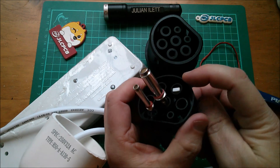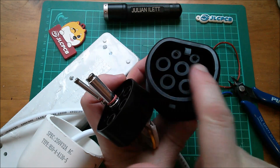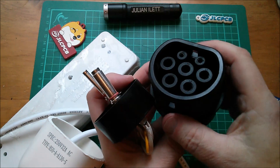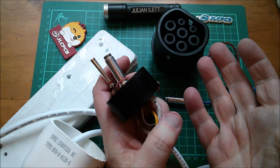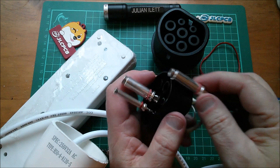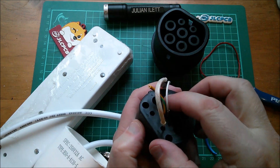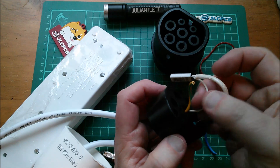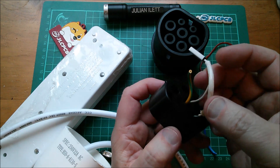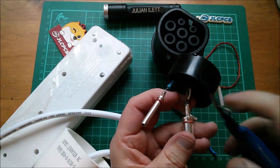That goes to a thermal cutout, which is just poked into one of the unused lives. These connectors have seven pins: two control signals, earth, neutral, live, and two more lives — live one, live two, live three — which are for three-phase AC. My car doesn't take or output three-phase, so I'll never use that, and in fact those pins aren't fitted. It goes through this thermal cutout pushed into one of the unused holes.